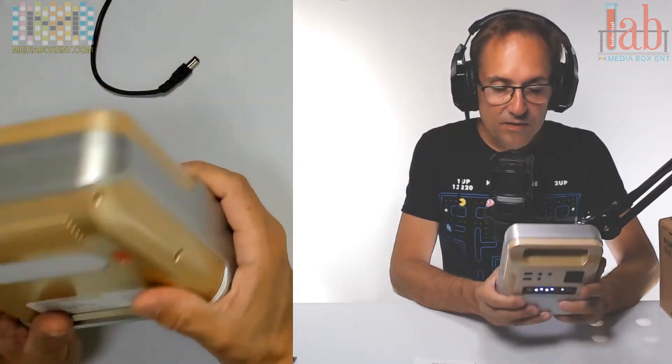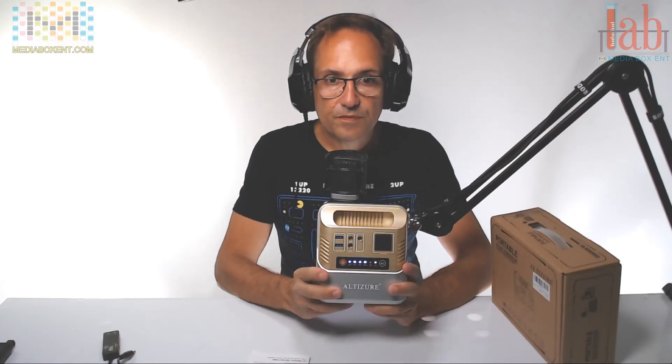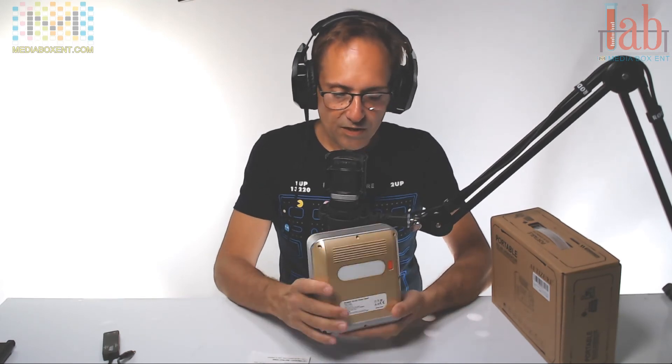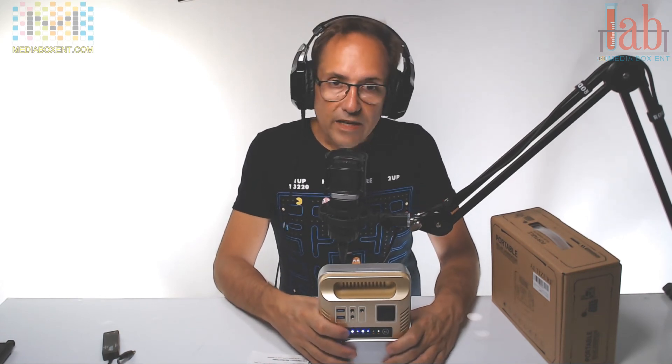So Nina, do you like it? I really like it a lot. I didn't expect it to be this size, which I love — I can really take it everywhere. You can just stick it in the back of the car with all your stuff. If you want to get one, just click the link below.